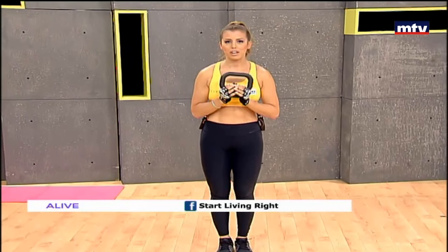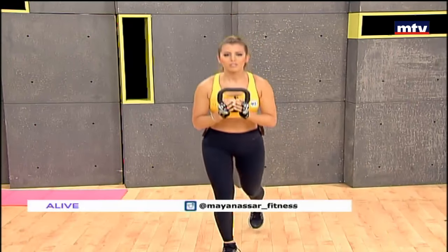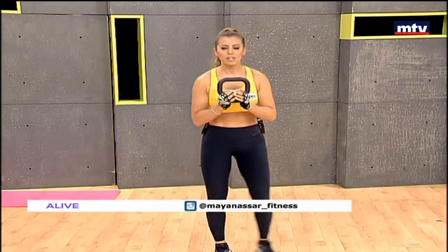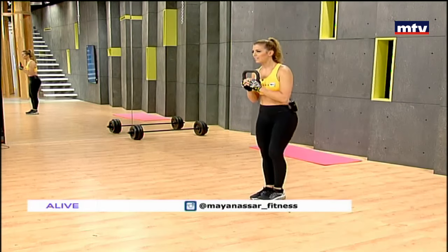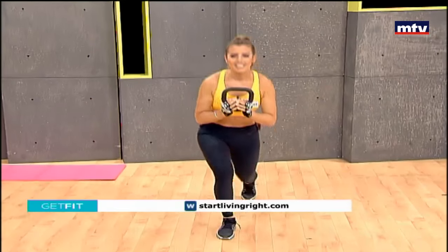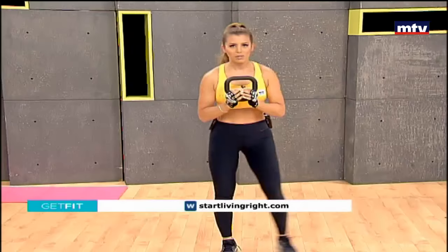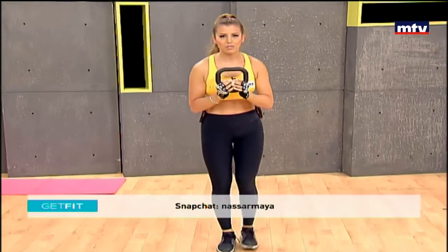So now the same thing on the left side. Step back into a squat, step back into a lunge. Make sure your knees are always behind your toes. 15 reps. After this, we're going to do an exercise that targets our hamstrings, which are the back of the thighs.